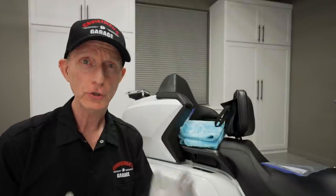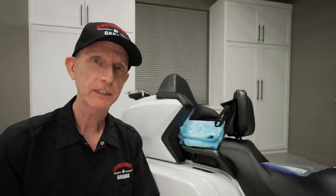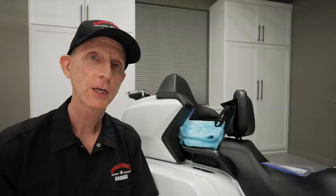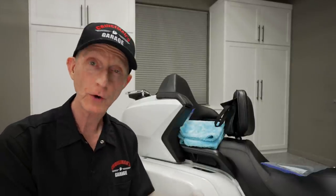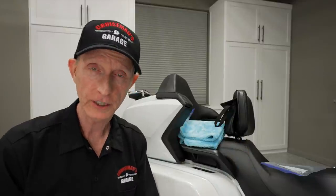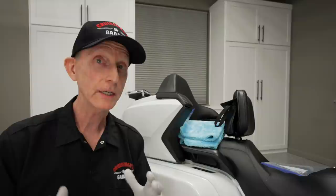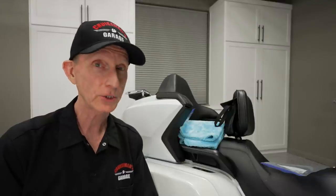But before we do, I want to remind you, if you're new to our channel and you love motorcycling, motorcycle detailing videos, moto vlogs, accessory reviews, installation, how-tos, tips and tricks — you're in the right place. Go ahead and look down below this video, find the subscribe button, click it and click that little bell icon so YouTube will let you know when we come out with new videos. Also, if you wait until the end of this video, I'm going to give you a special discount code you can use to save money on the products we talk about today. So make sure you stay tuned.